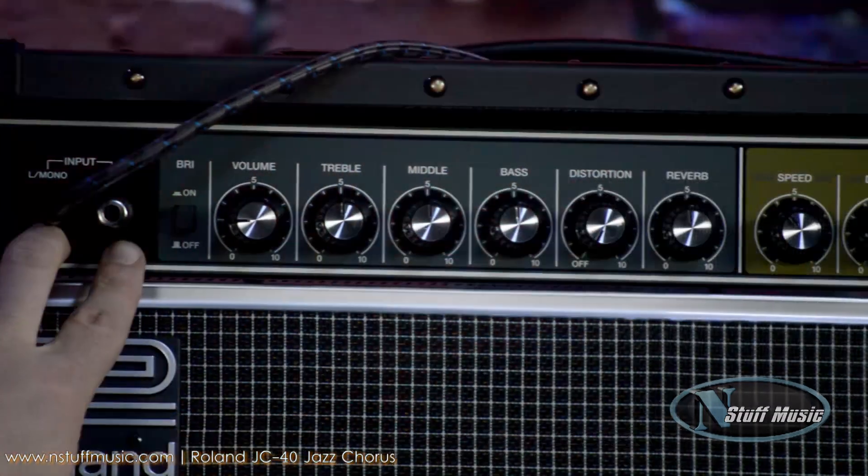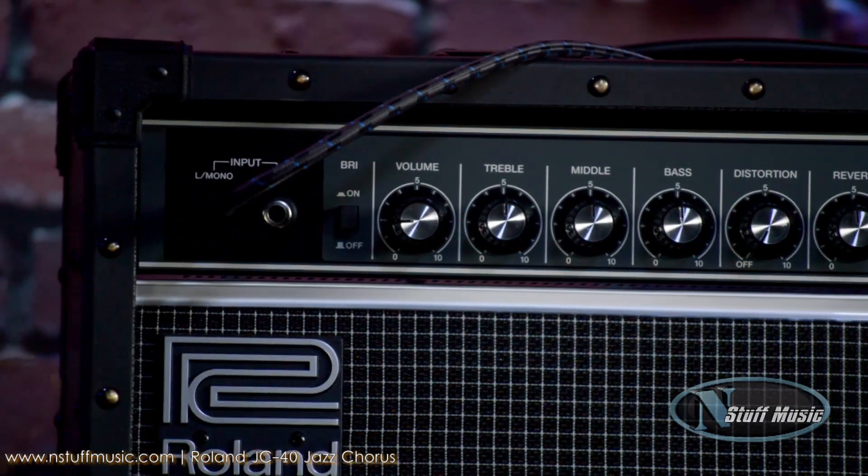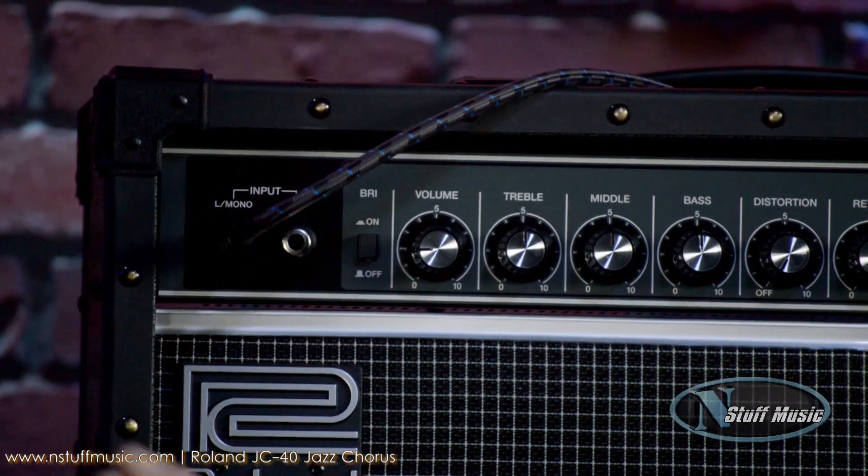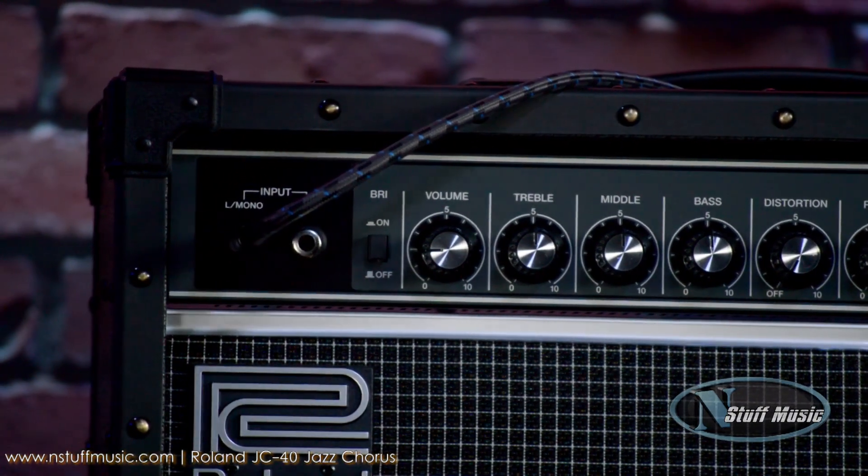Just taking a look at the front panel of the amp here, we have a full stereo input. So now if you have stereo effects on your pedal board, you can integrate them directly into the front of the amp without having to carry two amps. Super cool little feature.